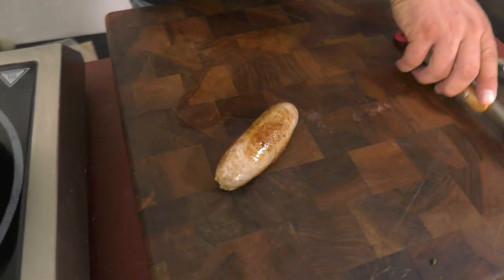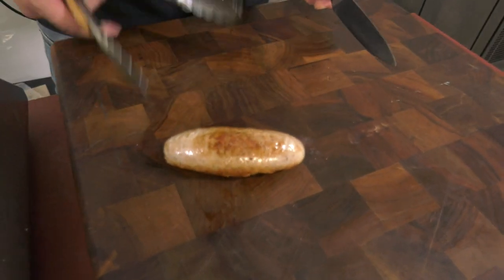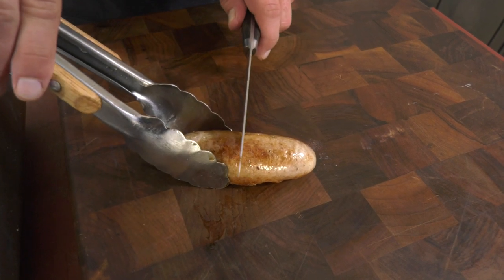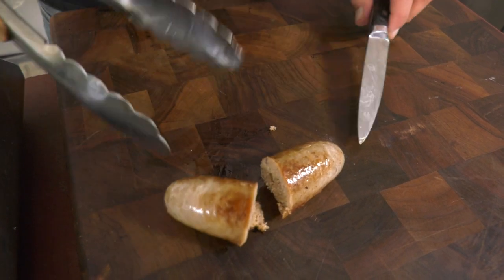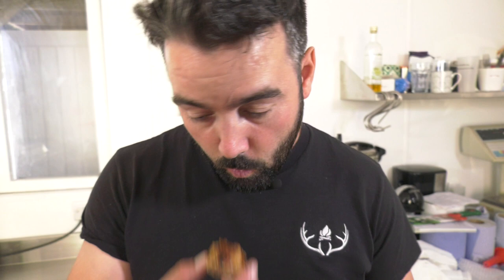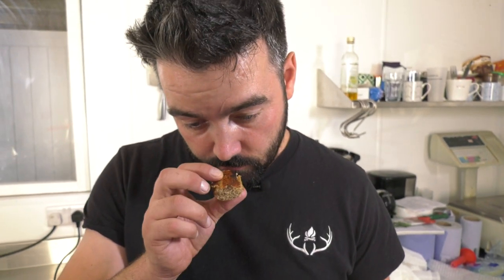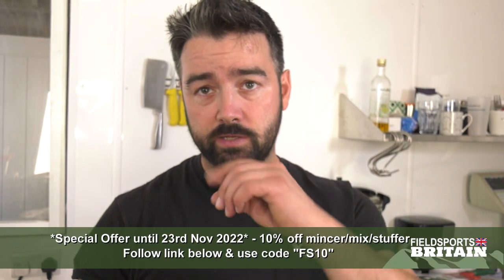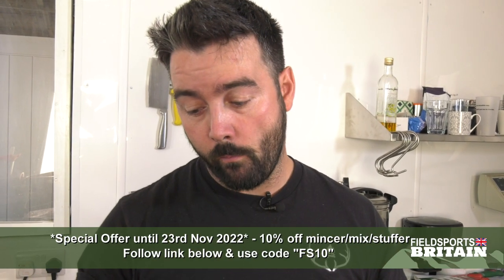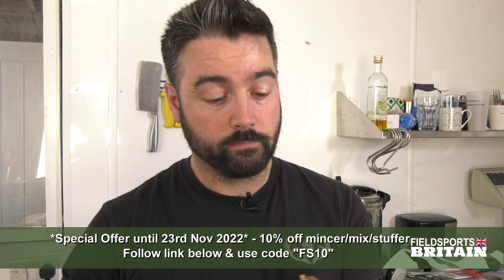Moment of truth, David. It's hot — I'll cut it in the middle. Looks nice, doesn't it? Smells really nice, very fragrant. Quite pleasant. It's moist enough. In a bun as well it'd be really nice — some onions. Well done, good job. A good way of using pheasant, isn't it? Brilliant, perfect. More? Of course.